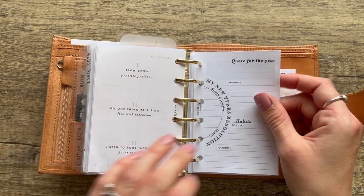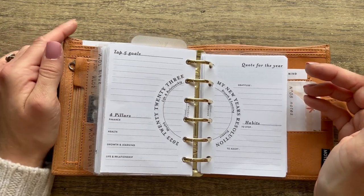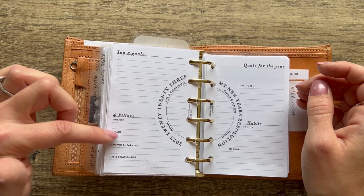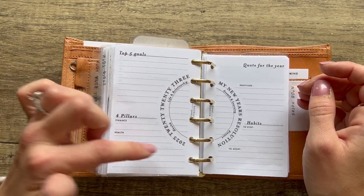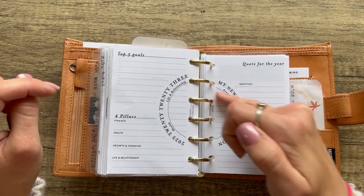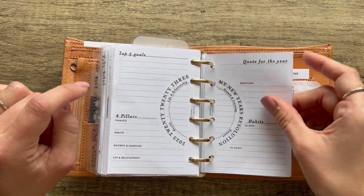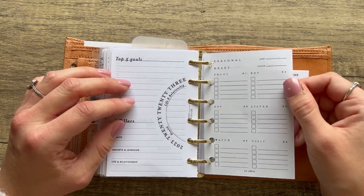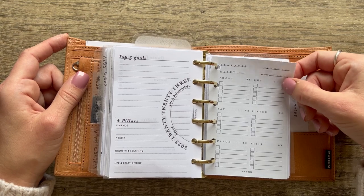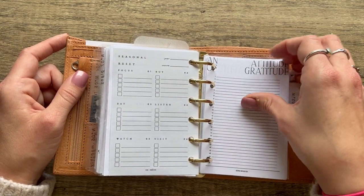From Well Loved Notebook — a yearly review insert I've done a couple times this year. It has top five goals, four pillars — finance, health, growth and learning, life and relationships — with areas for goals, habits to stop, habits to adopt, gratitude, and a quote of the year. From EO Edits — a seasonal reset I do every season. You put the year and season, then things you want to focus on, buy, listen to, eat, watch, and visit. From Dub Note Co — a gratitude insert with 1 to 31 so you can write something you're grateful for every day.